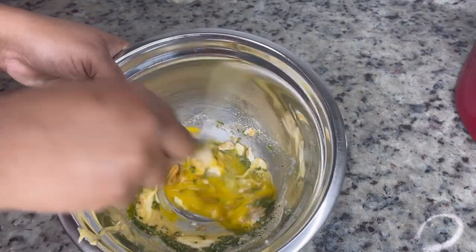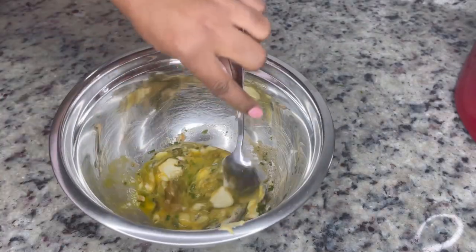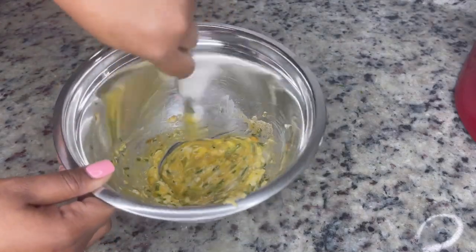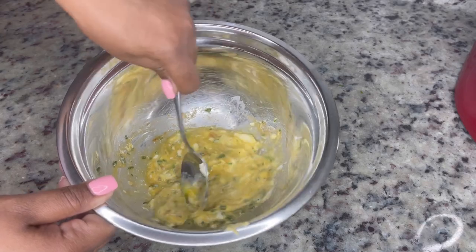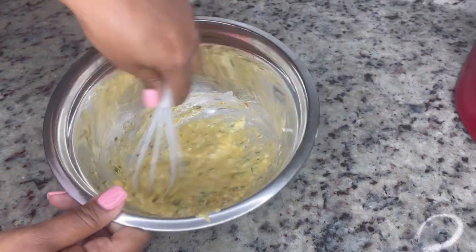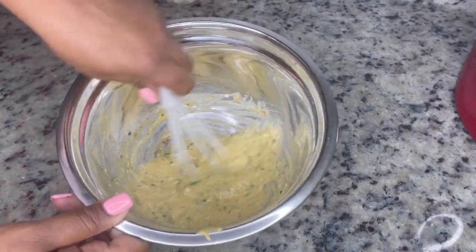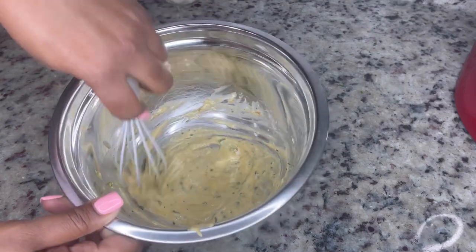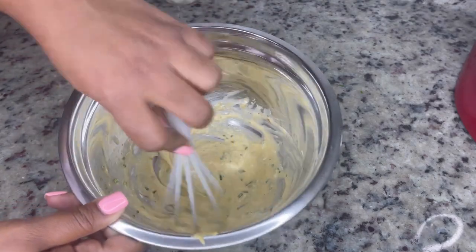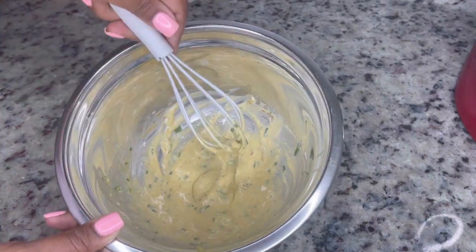I started off mixing it with the spoon I used to put the mayo in there to save dishes, of course, but honey, it was not working for me. This mixture needed to be as smooth as possible, and that spoon was not giving what it's supposed to give. So I went ahead and got my little baby whisk, and I started mixing it really, really good until every lump of mayo and egg is completely incorporated into this mixture. It took about a good minute, minute and a half of mixing. You can use a hand mixer if you want to, but ain't nobody got time for them dishes.